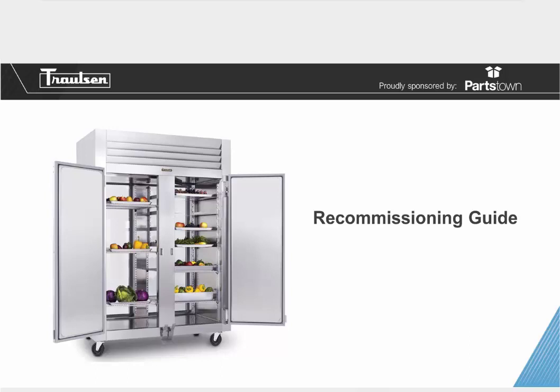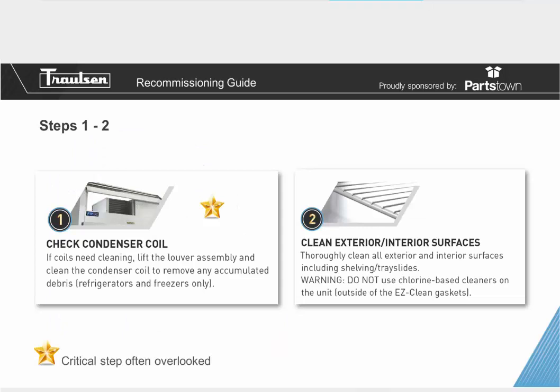Recommissioning is a very important step. Going through the pandemic, there's a lot of equipment that hasn't been used for several months or even a year or more. Step number one: check your condenser coil. I can't stress how important it is to make sure you have a clean condenser coil. If your coil needs cleaning, simply lift the louver assembly and clean the condenser coil to remove any accumulated debris. This is a critical step that's often overlooked, and it's vital for maintaining proper temperature and keeping food safe.